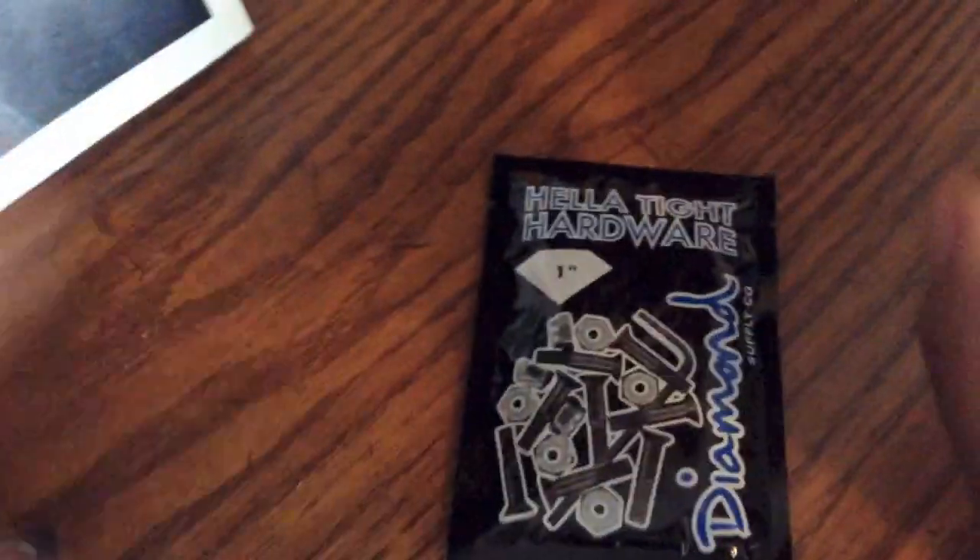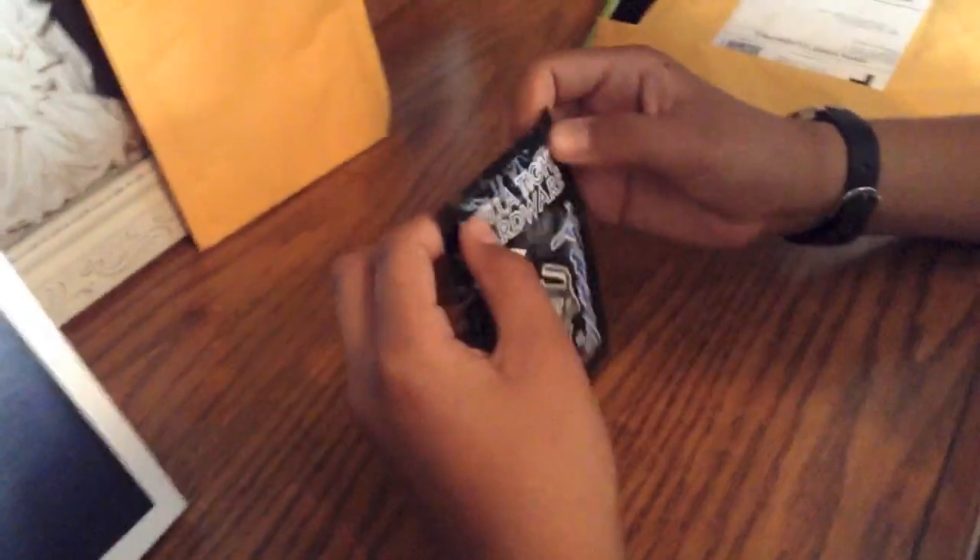So you got bubble wrap, then you got the Diamond Hardware. I wanted to do an unboxing video. Oh, I thought I got the red one — it is probably just checking. I don't know how to open this.